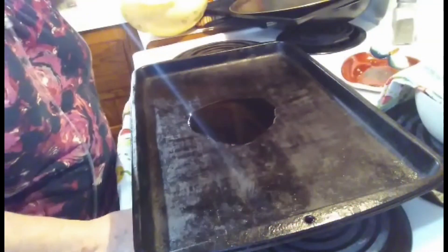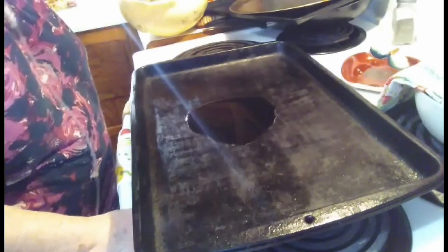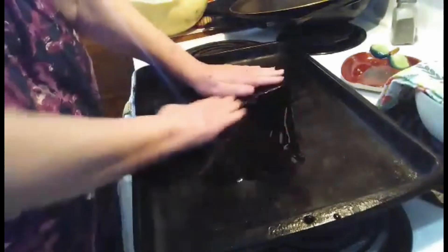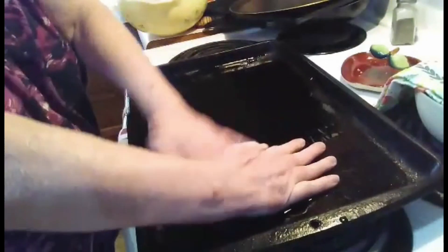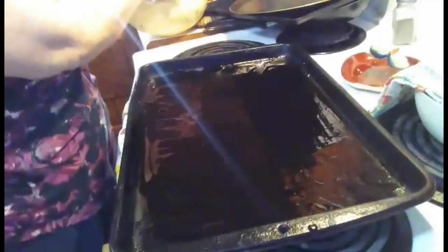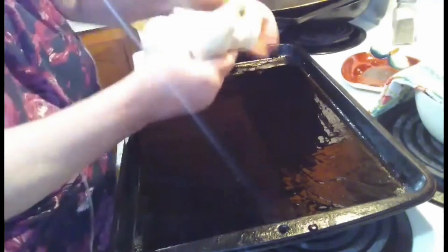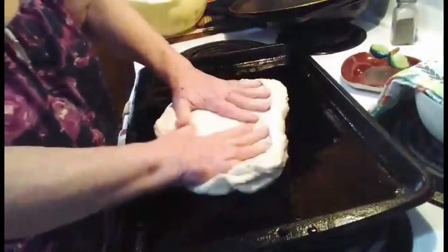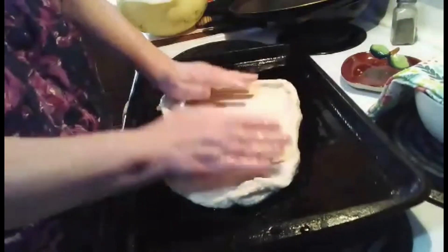I made my dough ahead of time about what the box says, and I've let it sit. Now I don't roll mine out, I just add it. I put me some Crisco oil in my pan, rub it all around. Don't be afraid to get dirty. Now I'm going to take my dough and just squish it and stretch it so I get it to fill my pan completely.